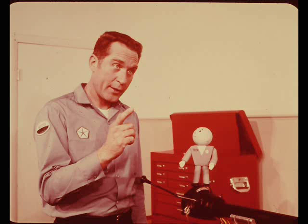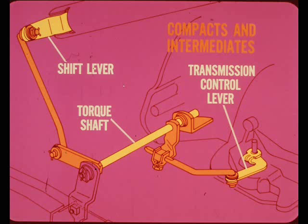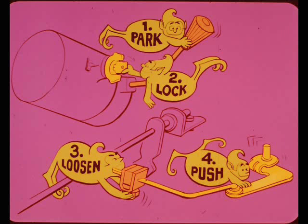The simplest and least changed linkages are on Torque Flight models with column shift — there's no change at all in the linkage setup on the compacts and intermediates. The shift lever at the lower end of the steering column is connected to a torque shaft, and a lever at the other end of the torque shaft is connected to the transmission control lever. Adjustment is simple: shift the transmission into park, turn the ignition key to lock, loosen the adjusting swivel, push the control lever all the way to the rear to make sure the transmission's in the park detent, then tighten the swivel to hold this adjustment.